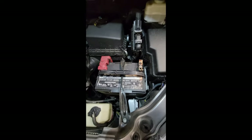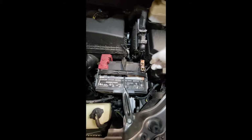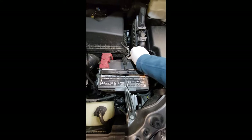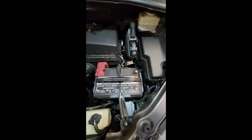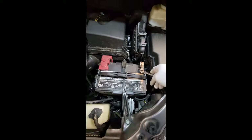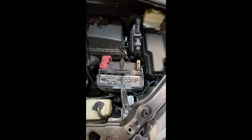Here's how to fix it. Open the hood, grab yourself a 10 millimeter. Remove that negative battery cable. Wait about 30 seconds. Reconnect your battery cable. Snug that back up.